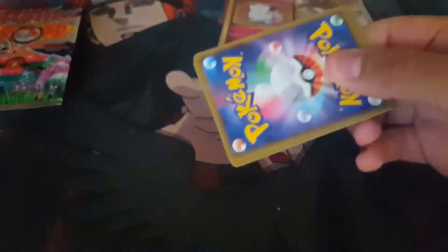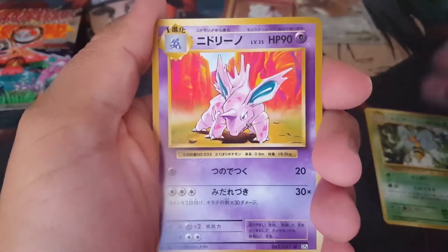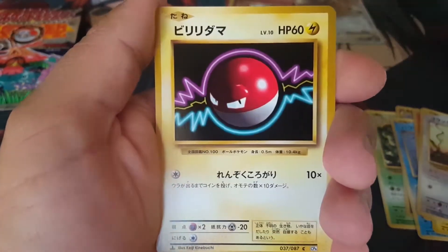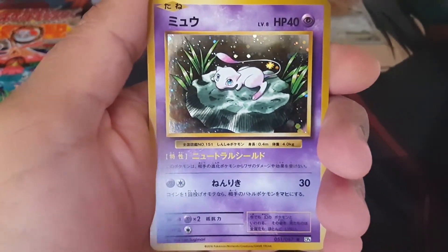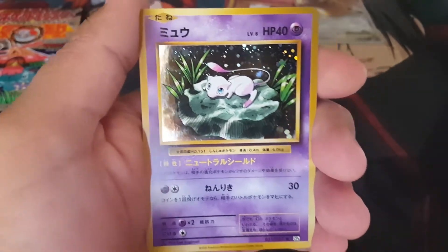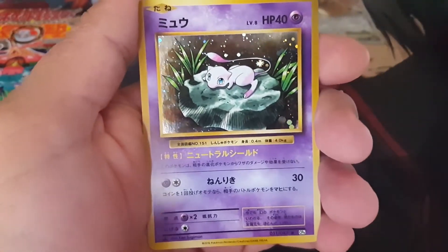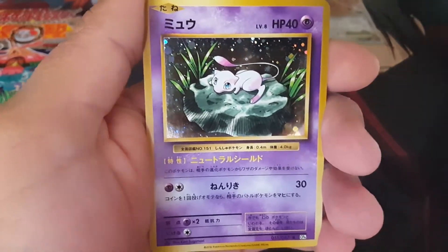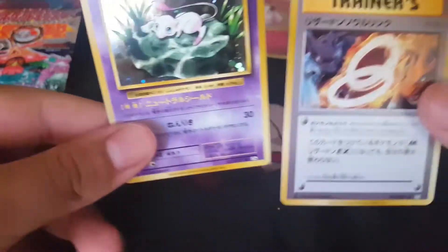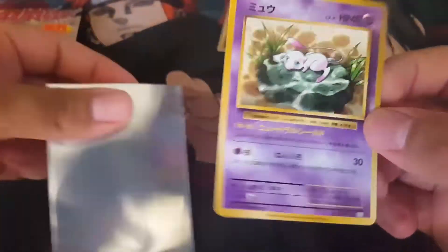Pack number two. Two from the back again. We got ourselves a Nidorino, Seal, Vulpix, Electabuzz, Rattata, Diglett, Voltorb, and a Mew! Awesome — we did not get this card in our last pack either, so I'm really really happy about this. We got ourselves a Mew box and a Mew card right here, and this artwork is different from the original base set released in English. Charizard Spirit Link in the back too. This is the card we want right here. Beautiful.